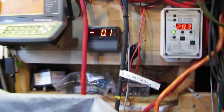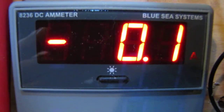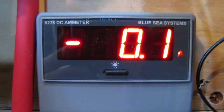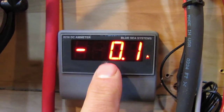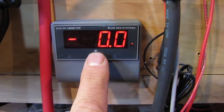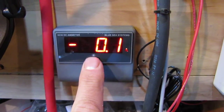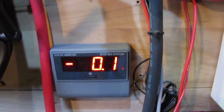I also installed a new amp meter from wind. That is a Blue Seas Systems — let's see what it's called — it's an 8236 DCM meter, and it's made in the USA. You can adjust the dimness of it, and you can shut it off to save power. It's reading a negative 0.1 right now, but oh well, it's still doing good.